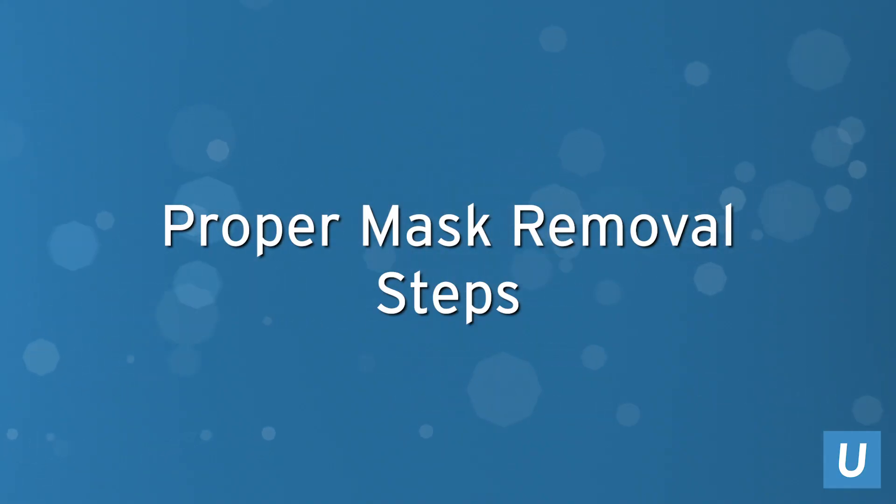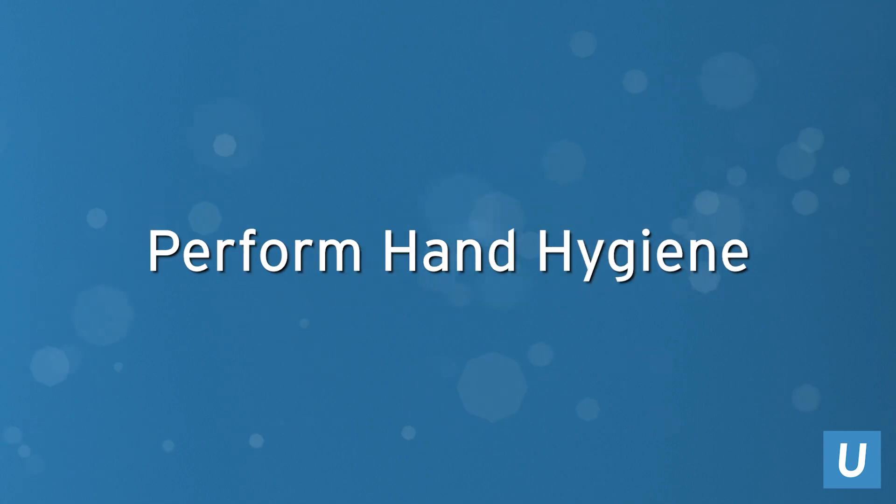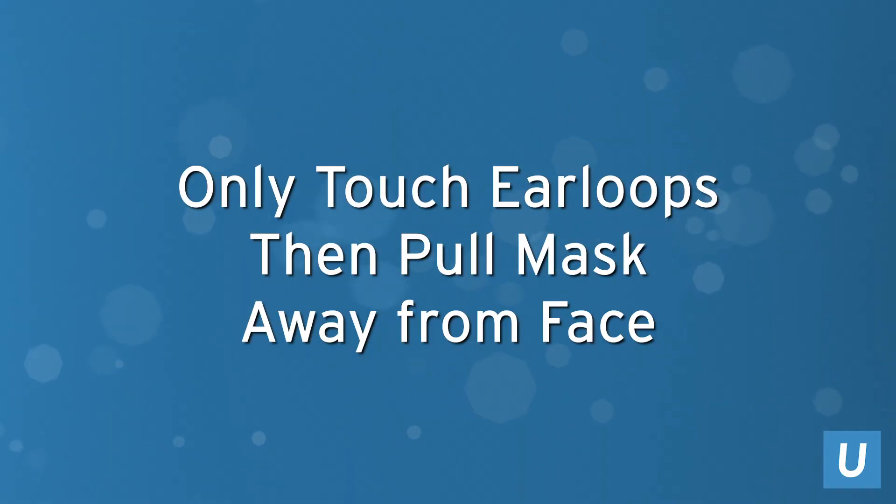If you need to remove your mask, you should completely remove it using the following steps. Perform hand hygiene first. Then, only touching the ear loops, pull the mask away from your face.